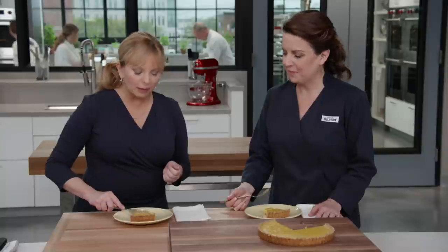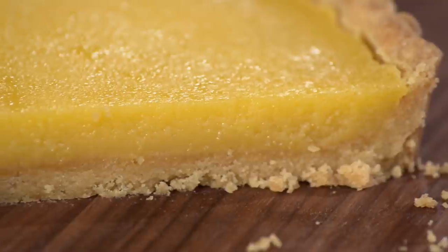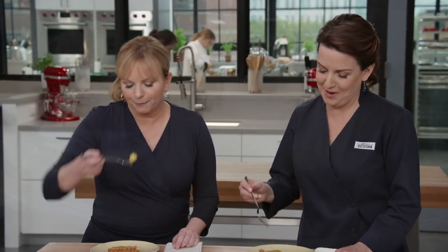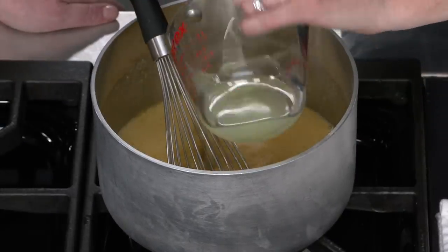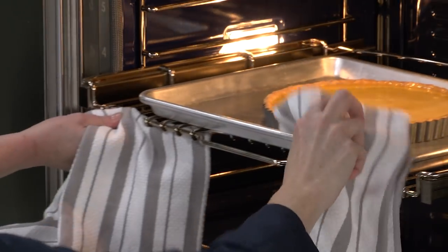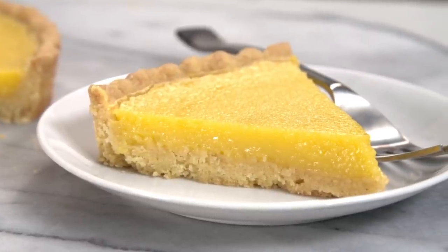It's gorgeous — just pure, fresh, bright lemon. It's not too sweet, which lemon tarts often are. That subtle olive oil flavor is there, and neither of us miss the butter. To make this tart: press an olive oil crust into the pan and bake until golden brown. For the filling, whisk eggs and yolks into a sugar and flour mixture, add lemon juice and zest, cook until thickened, whisk in olive oil, strain, pour into the hot shell, bake until set, cool, slice, and serve.